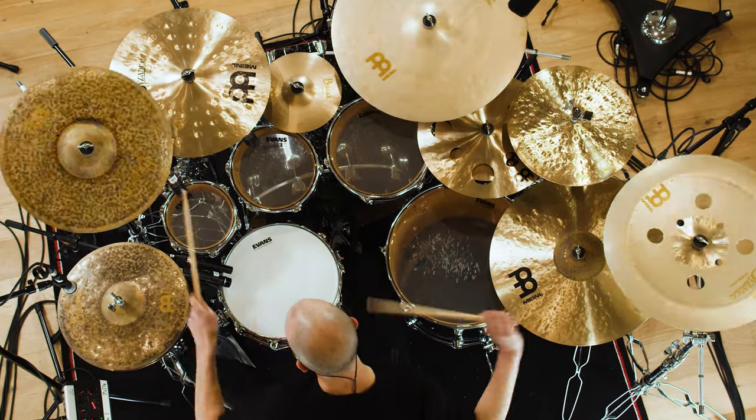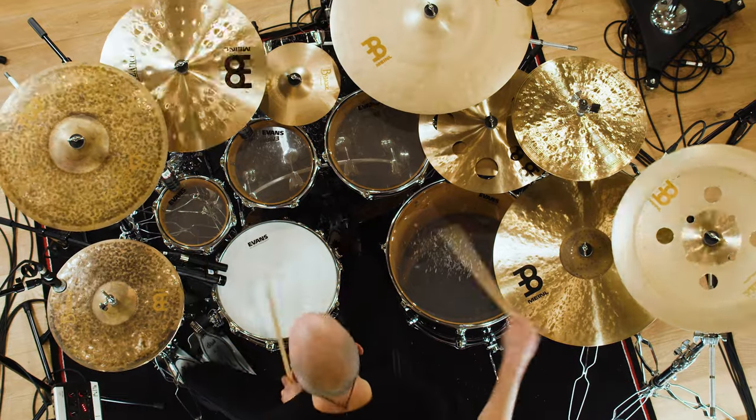Hey, I'm Jay from Tesseract. I'm going to talk to you about my cymbals and why I've chosen them. The first one I'd like to talk about is actually two cymbals — it's my hi-hats.